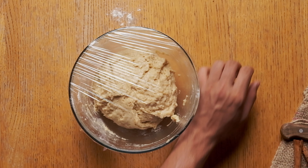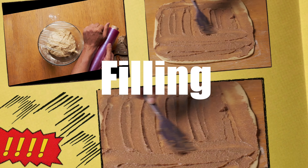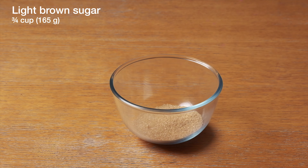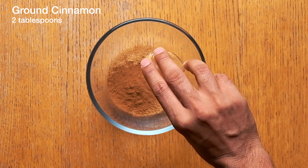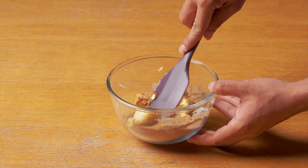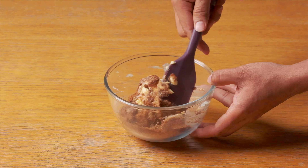While the dough is rising we'll finish all the other preparations. First the filling. For that, light brown sugar, some ground cinnamon, and softened butter. Make sure the butter is soft at room temperature so they mix together without too much effort.